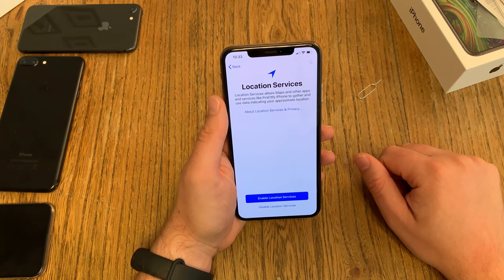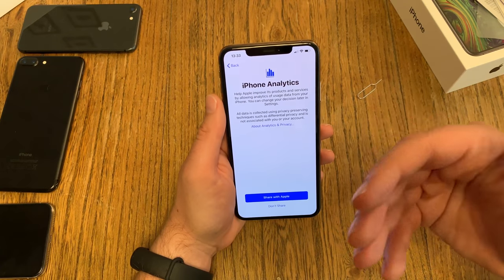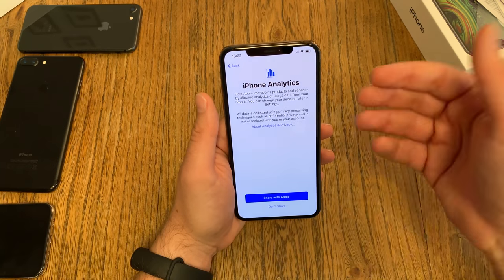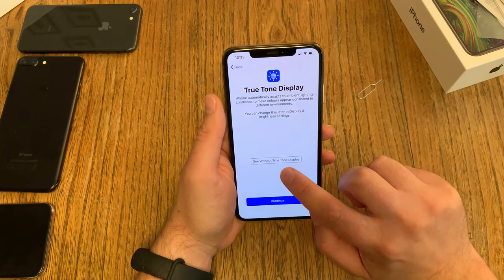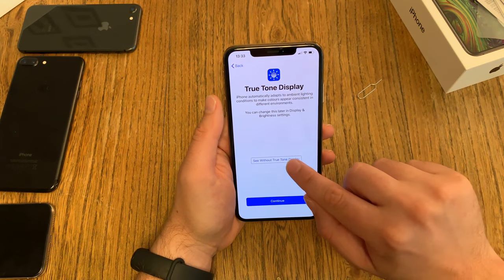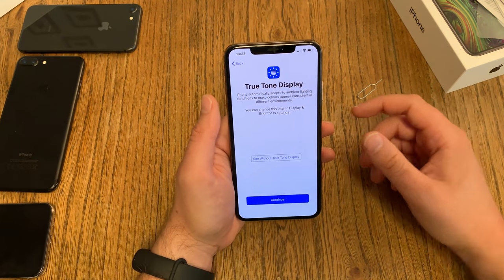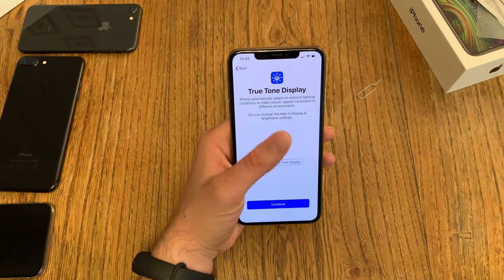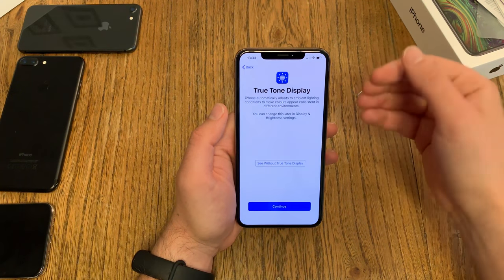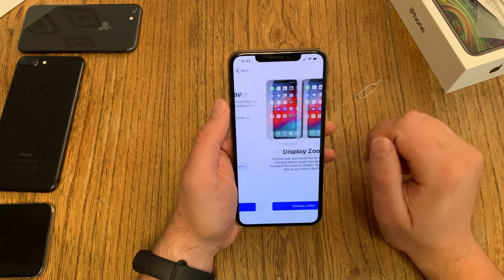Enable location services — yes, because I want to use Maps and know where my device is. Screen Time is a new feature where you can see how much you're using your device and which apps you use often. Then phone analytics: do you want to share anonymous data with Apple? No. Then True Tone — it's always on by default and you have to deactivate it in settings. True Tone always tries to give you accurate colors depending on the lighting conditions, but it also consumes some battery life because the sensors are always checking the lighting.